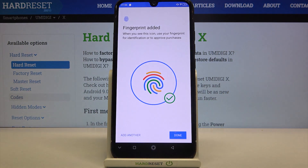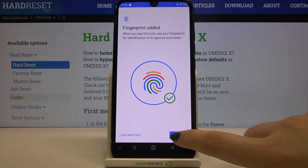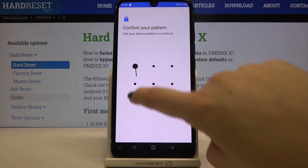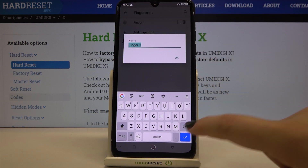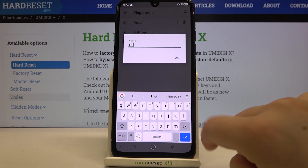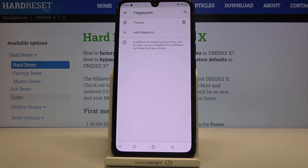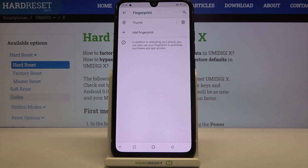We just added our fingerprint to this device. You can add another by tapping here, or tap Done if not. Back in the Security and Location options, let's enter the fingerprint section to check if we can customize it. Here we've got our fingerprint — we can tap on it and rename it. It's a great idea to rename your fingers if you have a lot added so you can recognize them. You can also remove a fingerprint by tapping the trash bin icon.